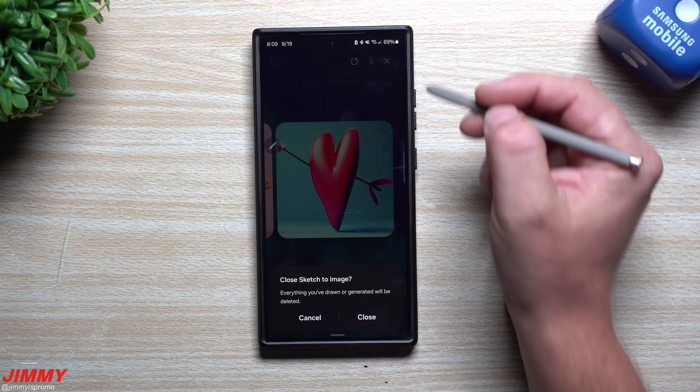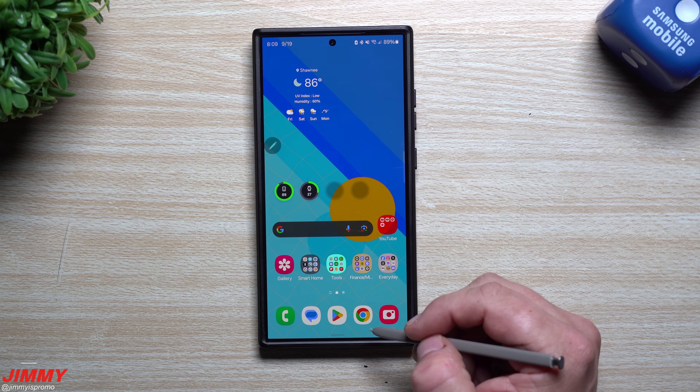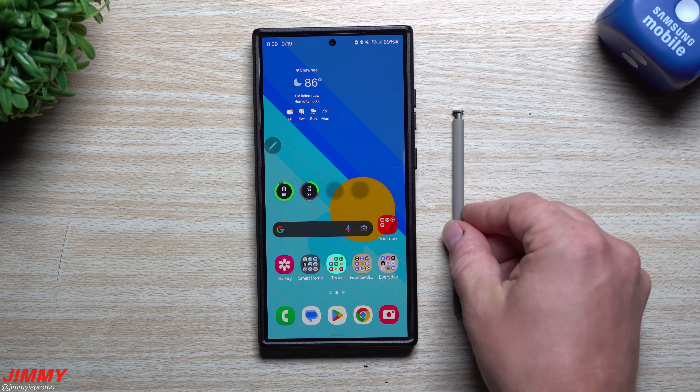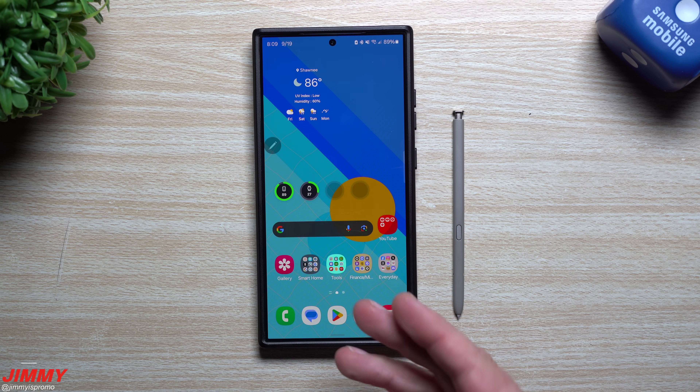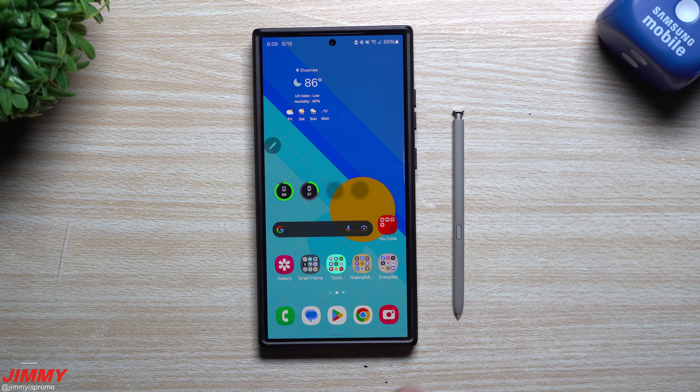This is another version of sketch to image that works right on your home screen rather than inside a photo. You can draw portraits, vehicles, or whatever you like and Galaxy AI will generate cool images from it. Hopefully you appreciated this video — if you did, give it a thumbs up, don't forget to subscribe, and I'll see you guys later.